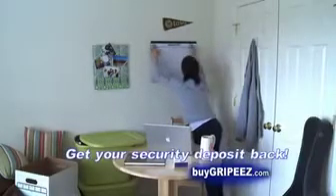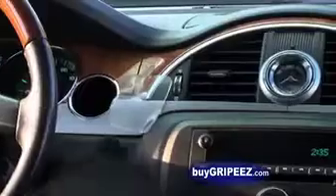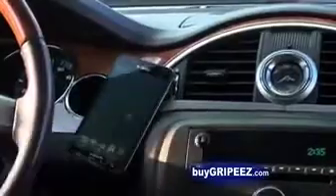Great for apartments and dorm rooms where you can't use nails. Turn a cluttered mess into a neatly organized workplace. Perfect for the car — keep your cell phone close at hand.